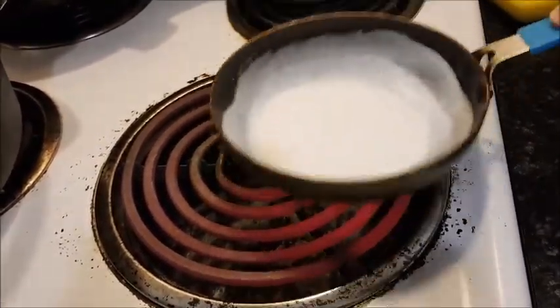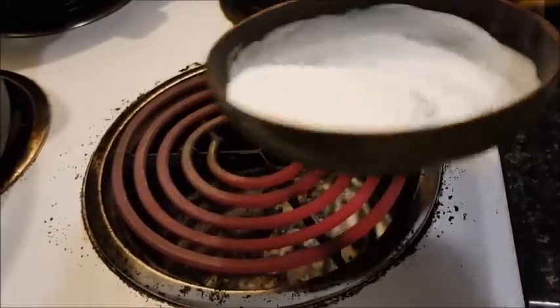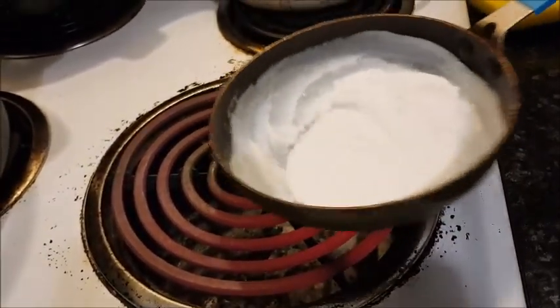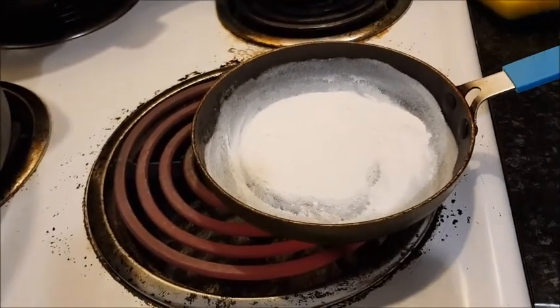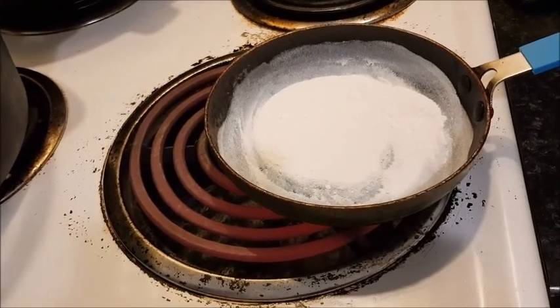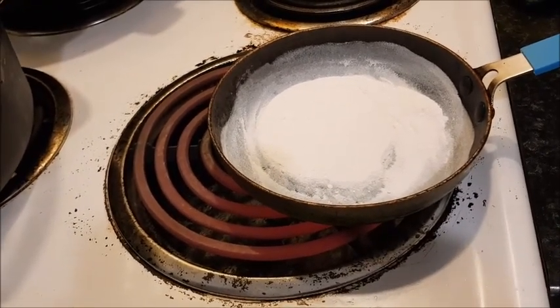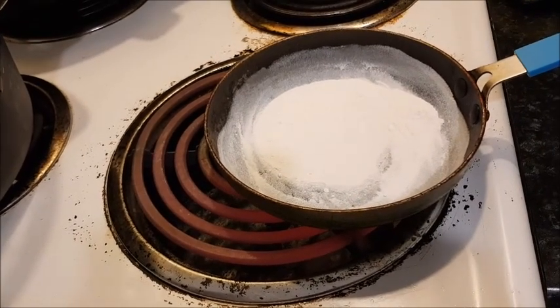So we're getting there now. The normal noodle recipe ingredients are flour and water. The reason why we're heating it to make it more alkaline is because we're making an Asian recipe. We want the noodles to have a chewier texture — if you think of the type of noodles you have in ramen, we're wanting that effect.